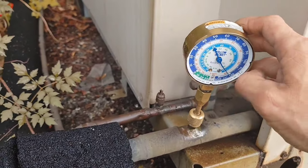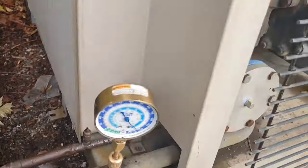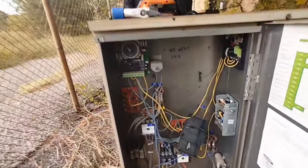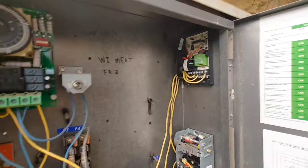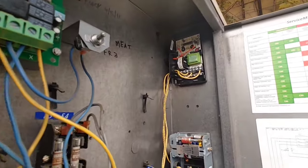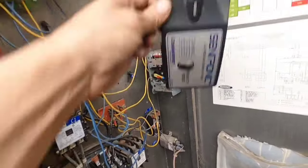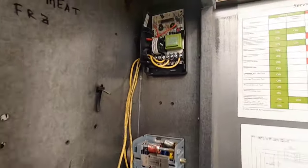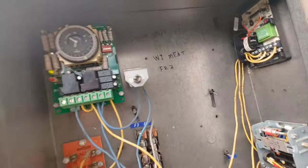Confirmed - about 150 psi on the suction line at the condenser, same as inside. That's the one. What a big mess here - that's what we call a mess. Got power to our defrost clock, so we've just got to start poking around with the meter and figuring out what's going on.